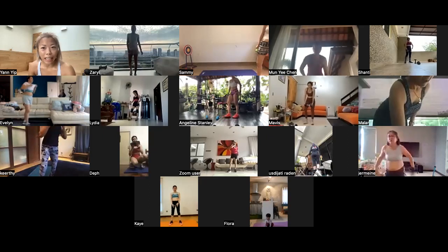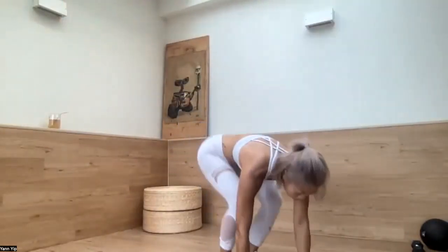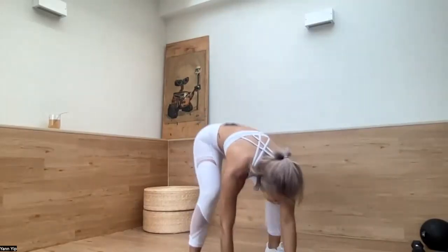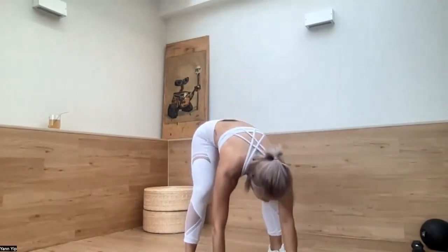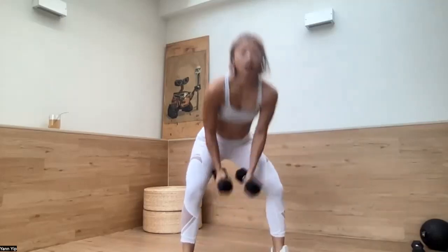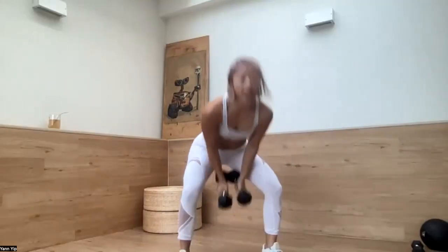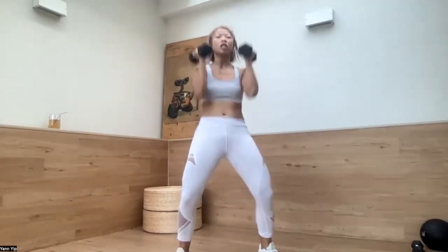If you want a different body, you need to do different things. Sometimes you need to tell yourself: I need to do more. Next one: burpees — four crunch, mountain climber, and come up. Let's go. One, two, three, four — up, press, shoulder burst down. One, two, three, four — shoulder, shoulder, up. One, two, three, four — and up. 17 seconds. One, two, three, four — hold. Ten more seconds. Last one. Done.